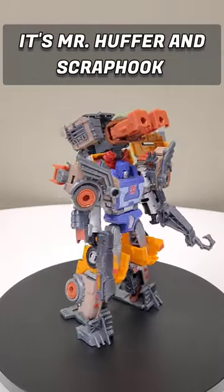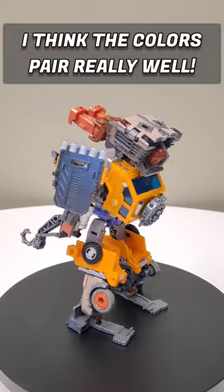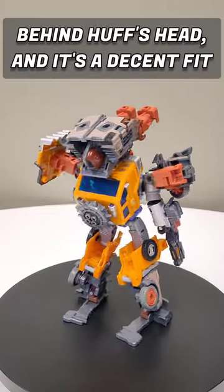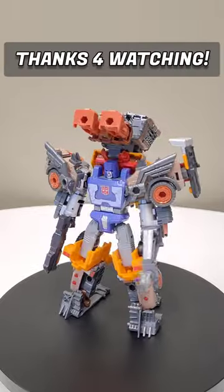Yo, check it — it's Huffer and Scrapbook, looking tougher than a non-Euclidean math book. 100% of the parts are used, but I did have to get creative with Scrappy's torso. It's not plugged in in any traditional sense, but it is slotted and allotted a particular place in this build, and I think that's just handy dandy, Randy.